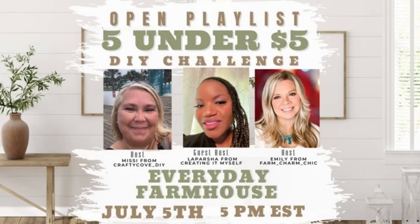The 5 Under 5 Challenge is an open playlist that comes out on the fifth of each month. It is hosted by Missy from Crafty Cove DIY and Emily from Farm Charm Chic. Each month they choose a guest host — this month it's LaParsha from Creating It Myself. These are wonderful DIYers. Please go check out their videos and channels and enjoy this playlist. It is full of talented folks and you'll get plenty of everyday farmhouse ideas.